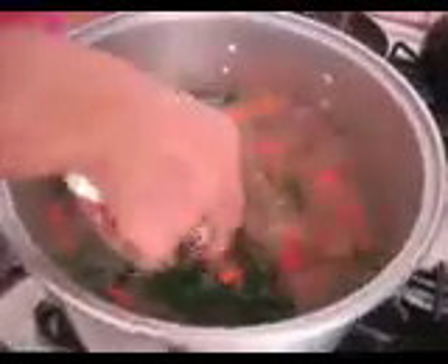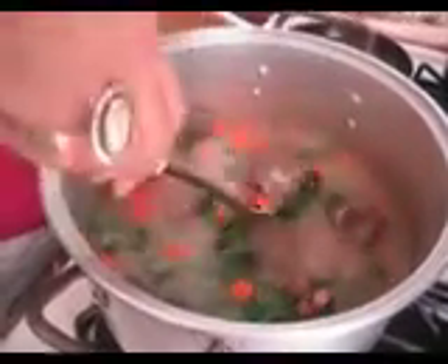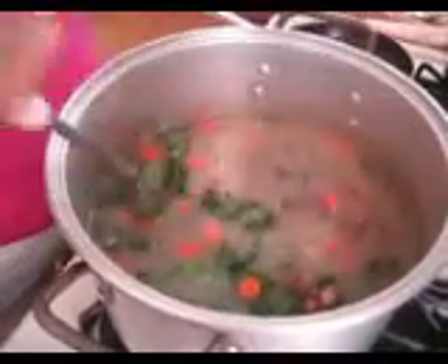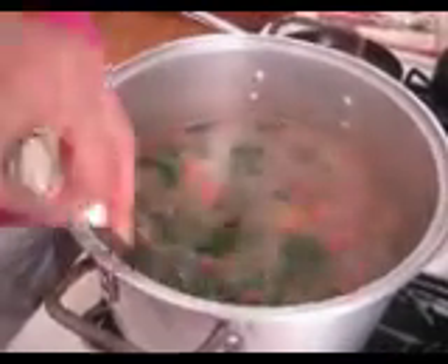So what do we have in there, Nana? We have carrots. We have potatoes. We have the dry beans. We have the neck bones and the lamb neck bones in here.